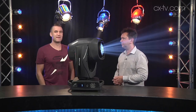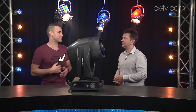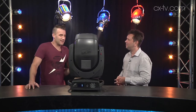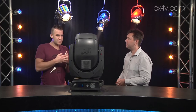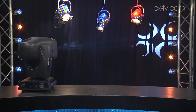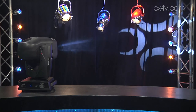Now we've got some gobos there. The other nice thing is the focus tracking with the zoom — that's really impressive. So if you focus your gobo on a thing, it doesn't matter if you zoom in or out, the gobo stays in focus. And that's really cool. That is really impressive.